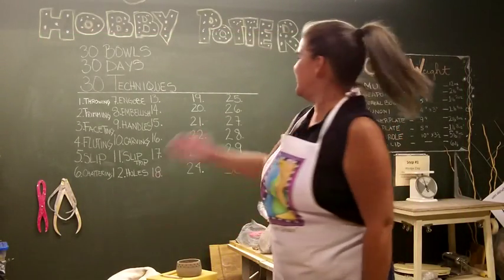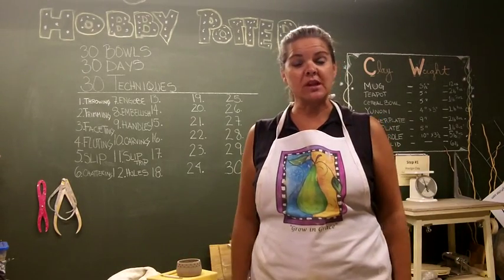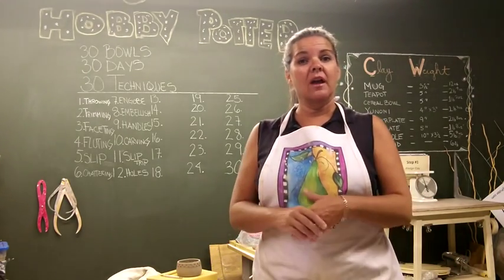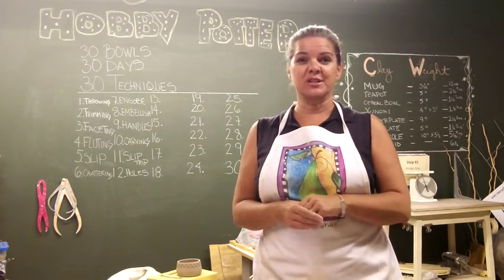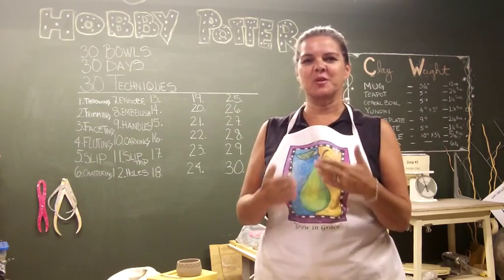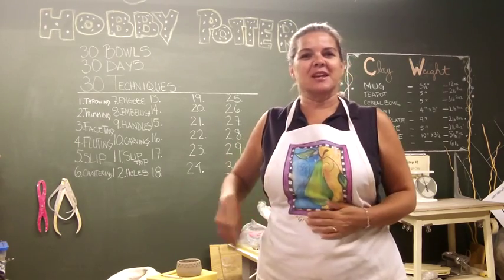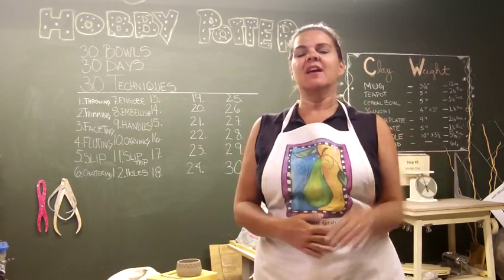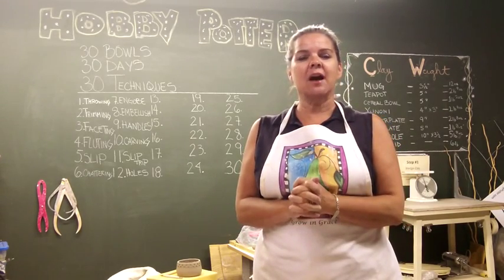Hi everyone, welcome back. Today is bowl number 12 — it's called 'Holes.' I'm going to be putting some holes in the bowl using my hole cutter tool that I purchased online very inexpensively. I'm going back and forth on whether to give you the name of the place I bought it from, but there are a lot of places you can get this tool.